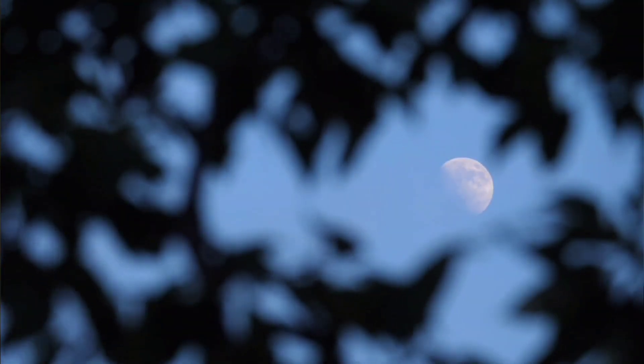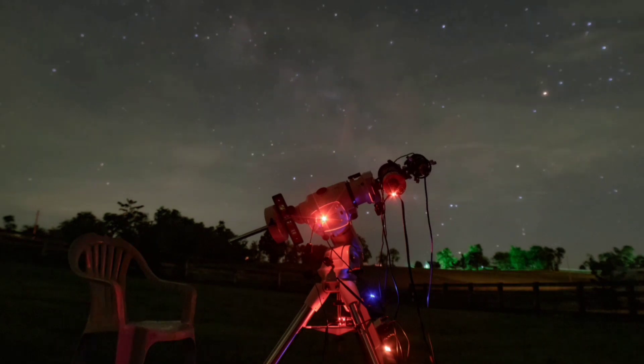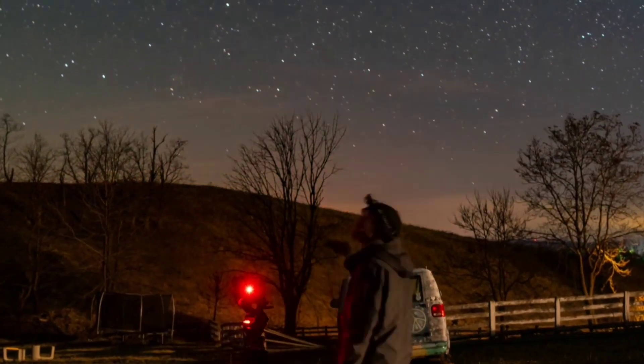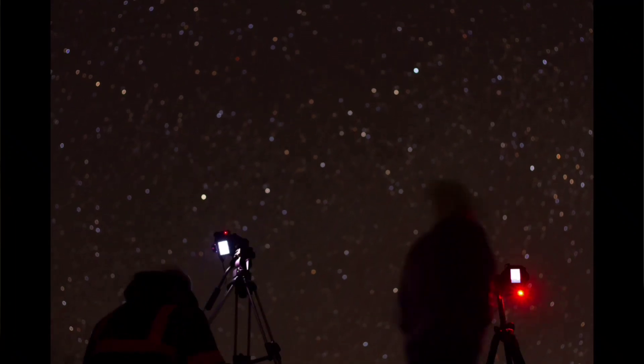Night scape photography or astrophotography is the art of photographing the night sky. Shooting in the dark can be a challenge, so knowing what telescope or camera lens to get can be a bit overwhelming at first. Whether that be through a telescope or a camera lens, a cool dedicated astronomy camera, or just your basic DSLR, the end goal is still the same: to gather as much light as possible to create the best images you can.